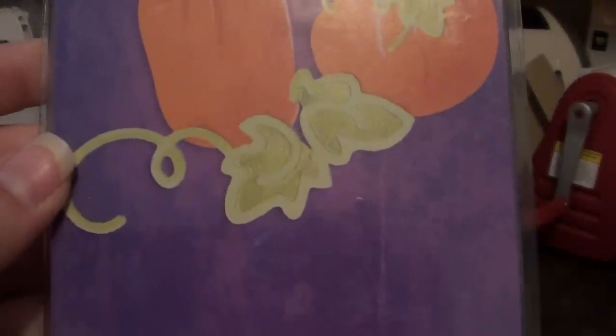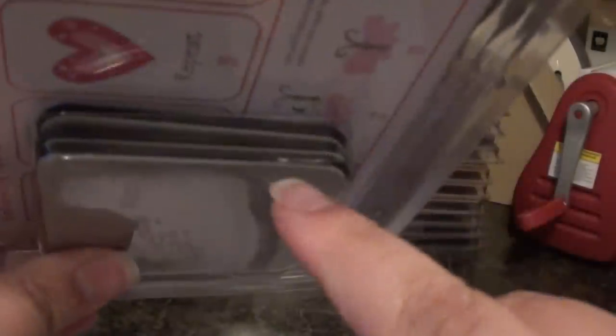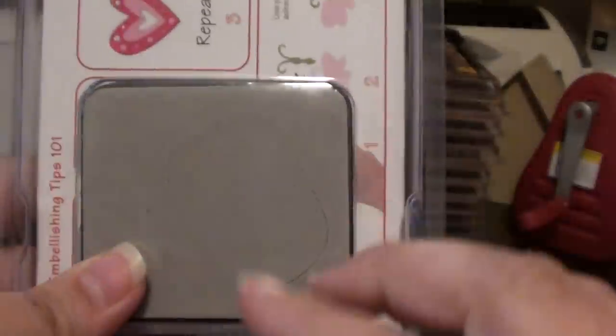And then I got the Pumpkins Leaves and Vines set. I did not realize that it was actually separate dies. That's cute. That's nice.